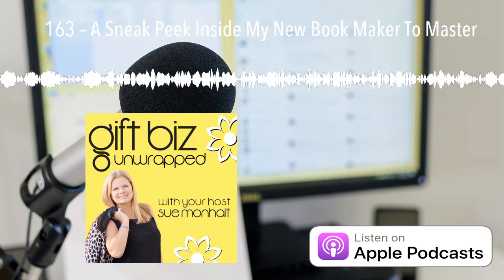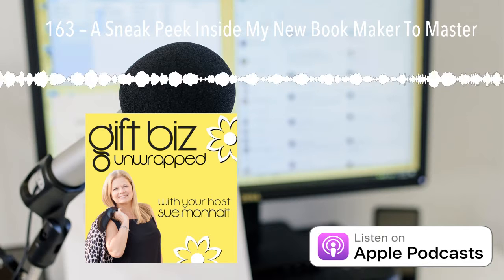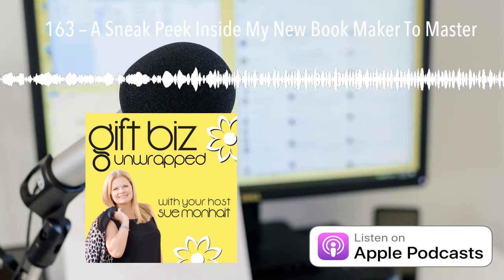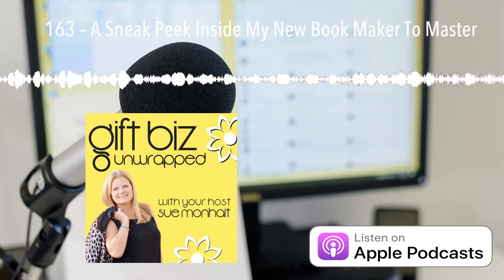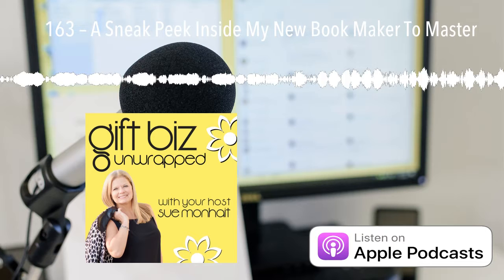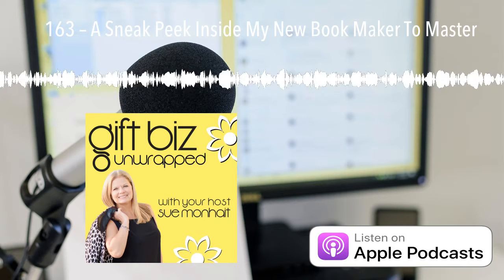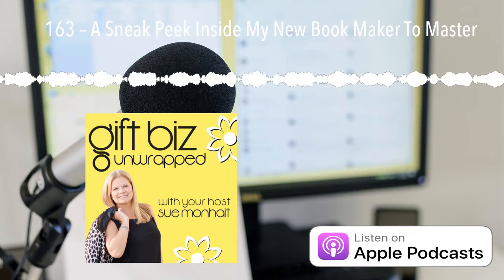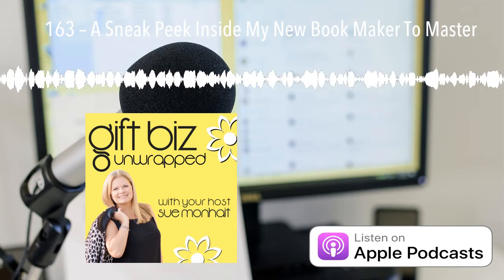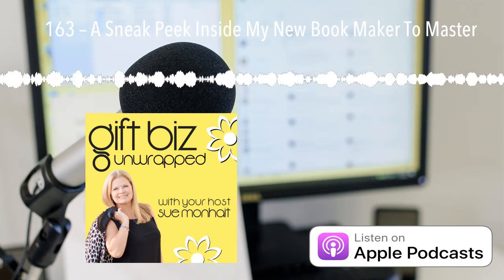Although this book has been a passion project of mine, I have to tell you it has been challenging, uncomfortable, and exhilarating all at the same time — kind of like starting our businesses, right? Thank you so much for sharing in this journey with me. I look forward to hearing any comments you have on the book and this podcast as well. You can reach me directly at sue@giftbizunwrapped.com anytime with comments, thoughts, suggestions, or just to pop in and say hi. We'll be back next week with another episode of Gift Biz Unwrapped. Have a good week, everybody. Bye for now.